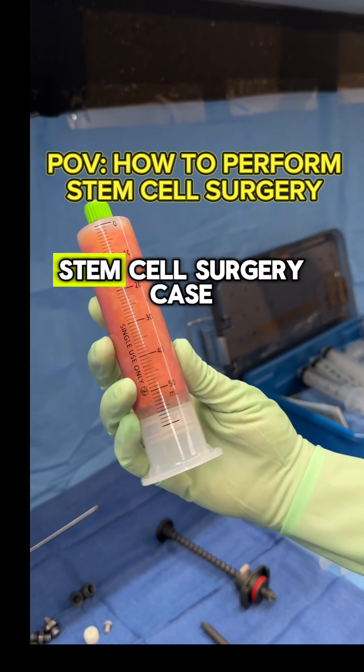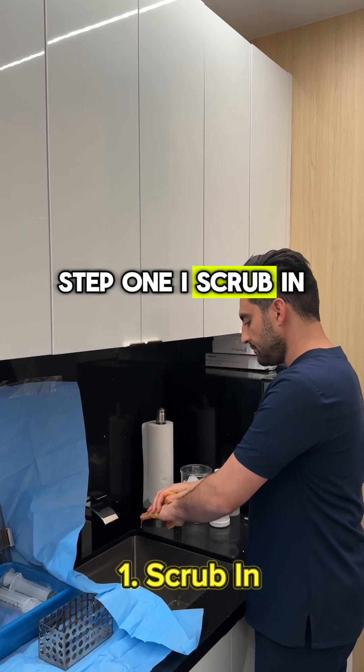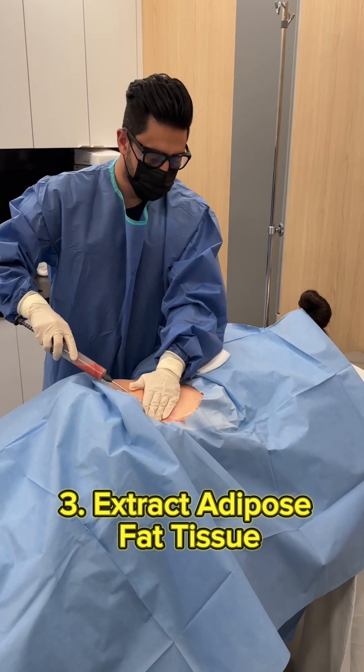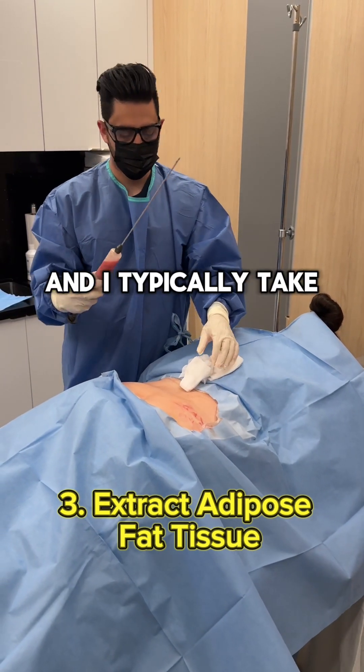Point of view: how I perform a stem cell surgery case here in America. Step one, I scrub in. Then I gown up. Now the magic happens where I extract adipose fat tissue from the flanks.